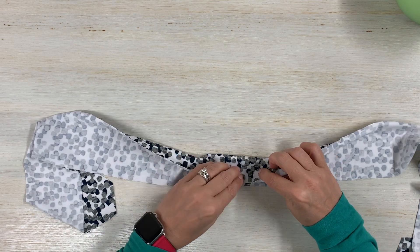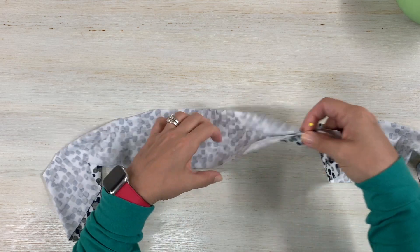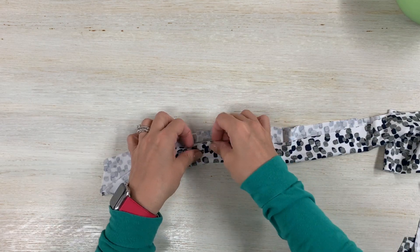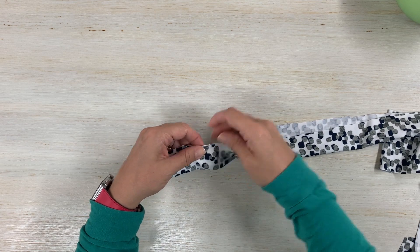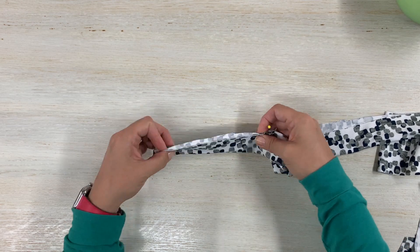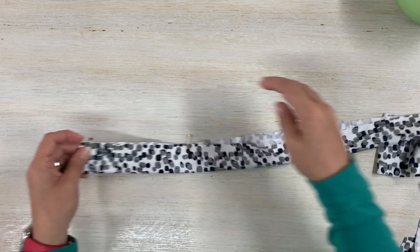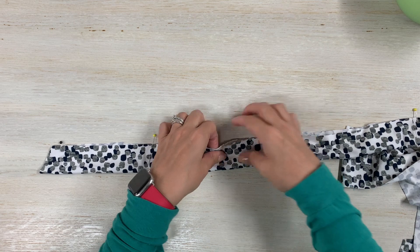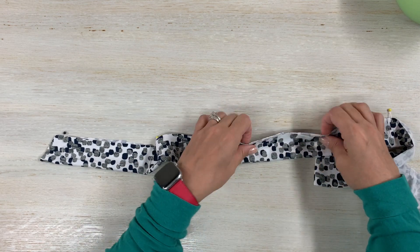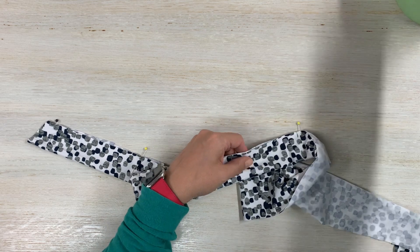Now with wrong sides together, make sure that those seams match and pin. We are going to attach this to the front of our bodice - this is going to be that neckband area. Go ahead and pin. You can always baste this - just baste it away with temporary stitches you can later remove. You can do that if you like.